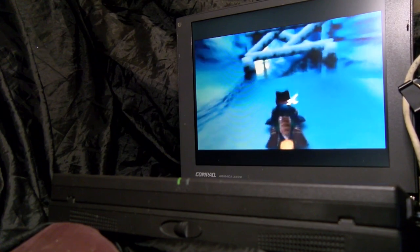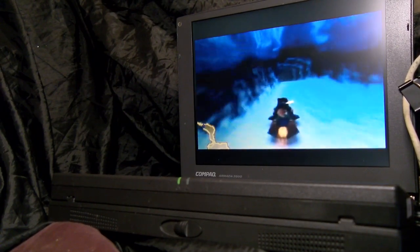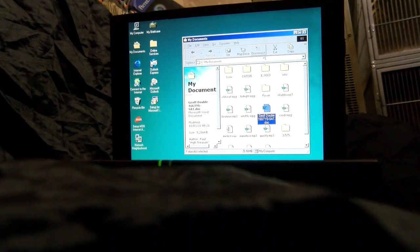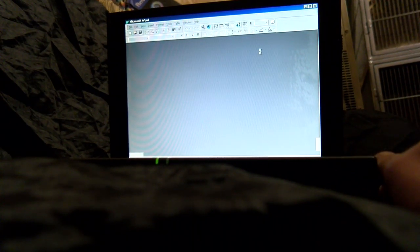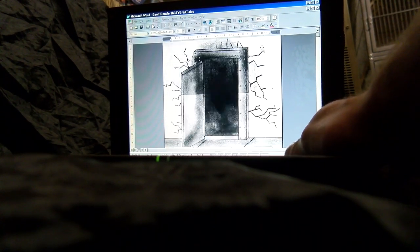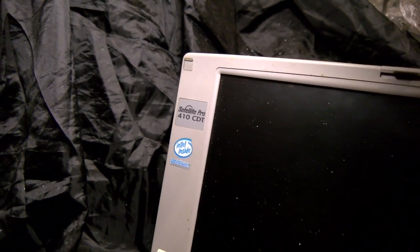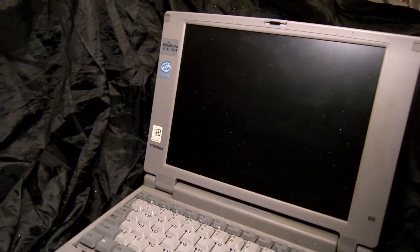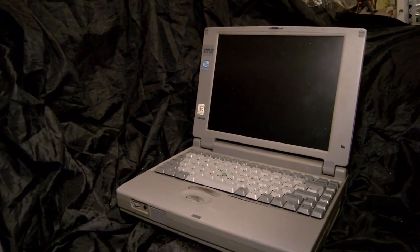It goes without saying that you can do most things you can do on a desktop system, and the Pentium 2 processor is pretty snappy. I might move my book writing over here - Word 97 is far more responsive with an over 300-page novel on this thing than it is on the Pentium 90 in my Satellite Pro. The CPU in here should be over three times faster, so I'd be pretty disappointed if it wasn't outrunning it.